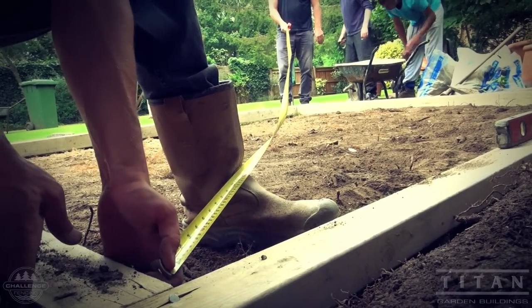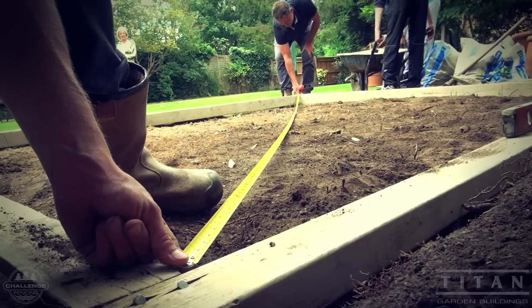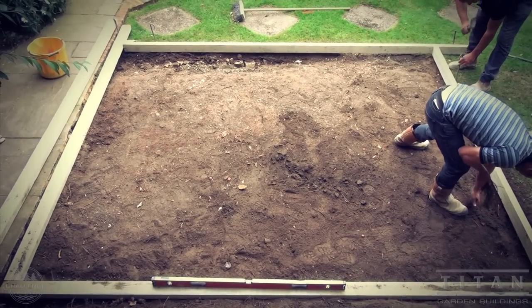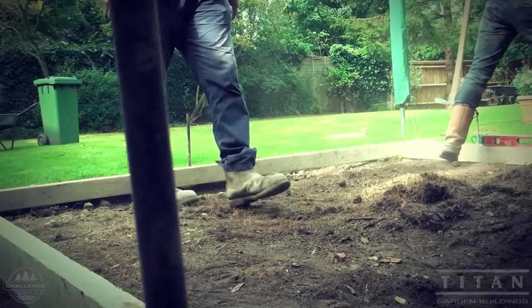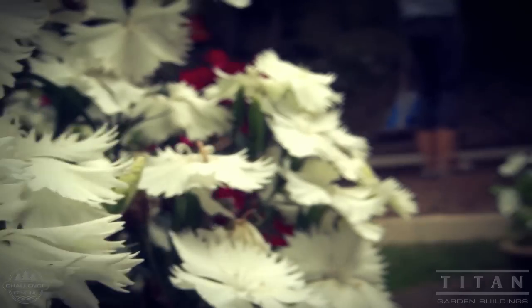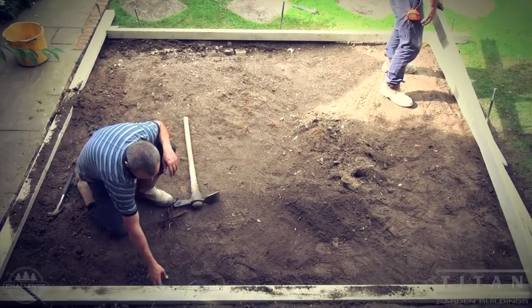It is important to measure both diagonal lengths to make sure the corners are at right angles. If they're not, adjustments must be made and the diagonals re-measured. We're happy with that, so Michael now pins in the frame so that it does not budge when the weight of the cement is poured against it. Then one final check of the levels on each side and across the middle before the concrete gets going.